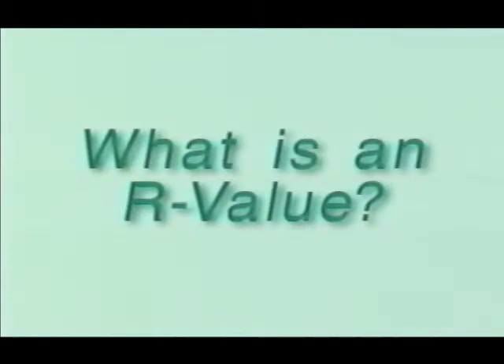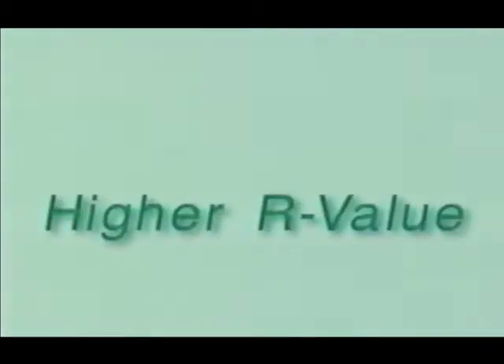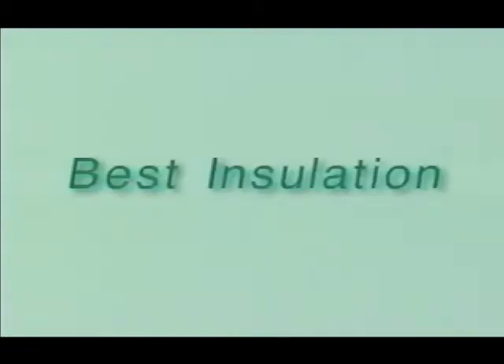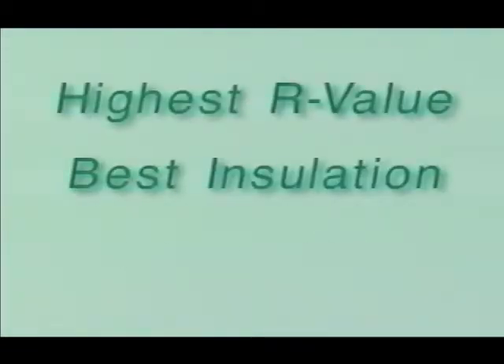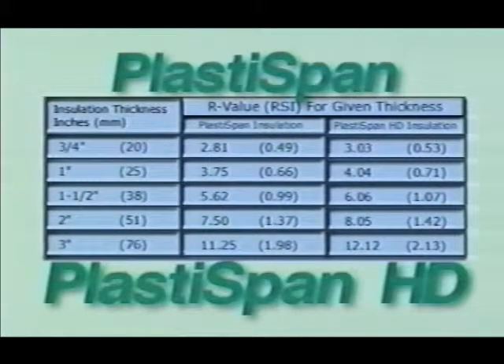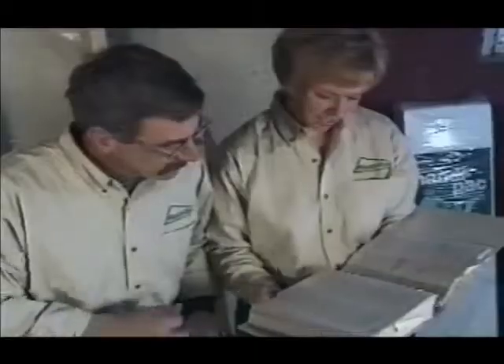The R-value of an insulation material is a measure of its ability to reduce heat flow through it. RSI is the metric equivalent. The higher the R-value, the better the protection. The best insulation is the highest R-value at the best price. Choose from PlastiSpan or PlastiSpan HD rigid insulation to meet your requirements. Be sure to check the National Building Code of Canada or the applicable building code in your region regarding minimum insulation requirements.